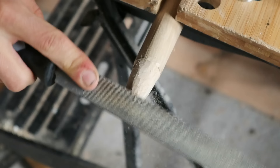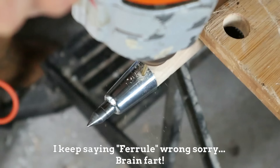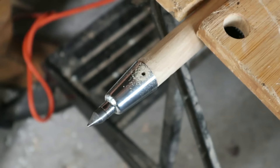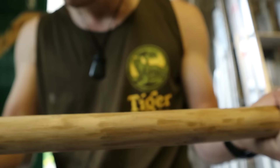So I narrowed down the end of the staff so that the ferrule would fit as snugly as possible, and then I had to widen the holes a bit to get the screws I wanted in. Then I just went over all the staff and tried to sand out any major dents and scratches in the wood.